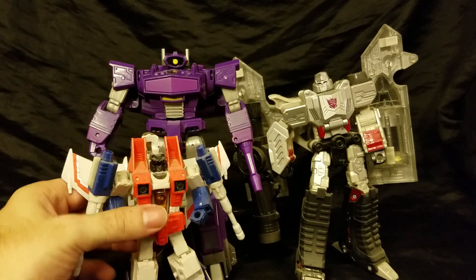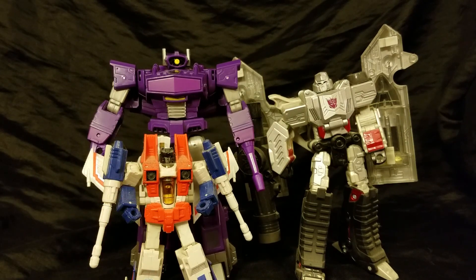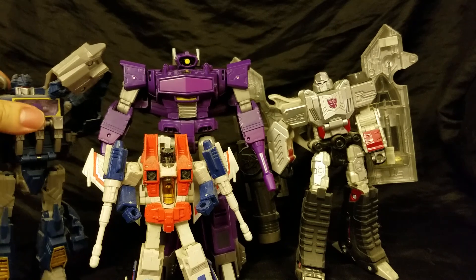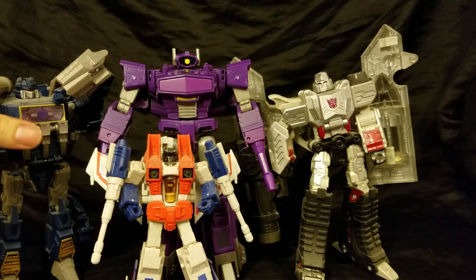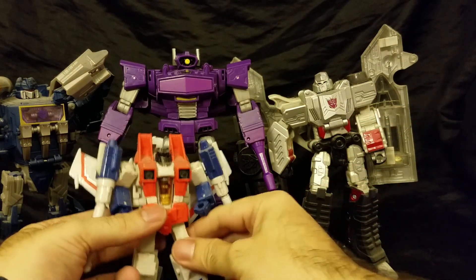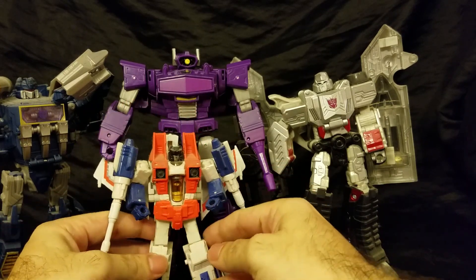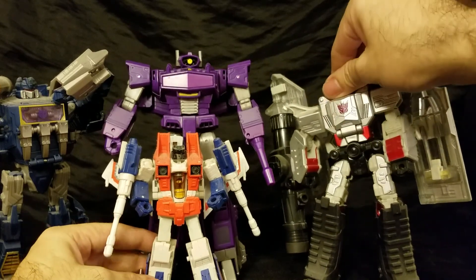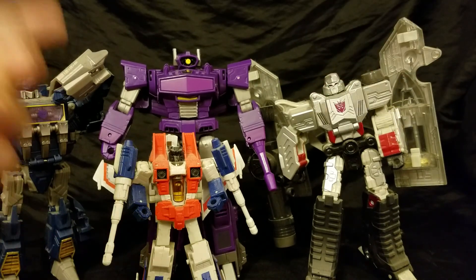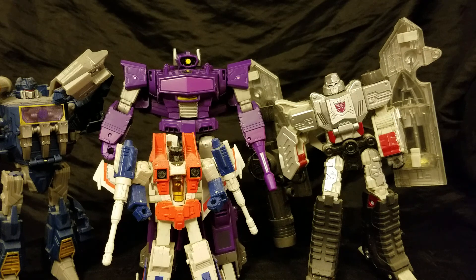Let's get Starscream — another dusty figure. And some dusty Soundwave too. You all get an idea of what these guys look like together. I like that Starscream's a little smaller than everyone else — he's a deluxe class. I like that this guy just towers over these folks here. He's almost, dare I say, leader class. Well, by the way things are going with Hasbro, I think the leader class Shockwave may end up being this size — things are getting smaller and smaller.